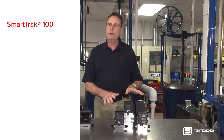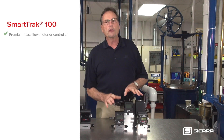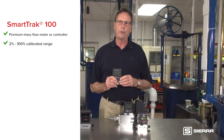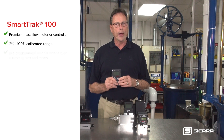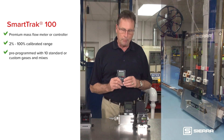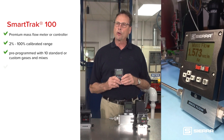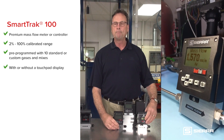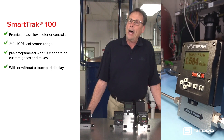The SmartTrack 100 is Sierra's premium device. It can be set to flow from 2% to 100% of its calibrated range. It comes pre-programmed with 10 standard or custom gases and mixes. It can be ordered with or without a combination touchpad display for local readout and control.